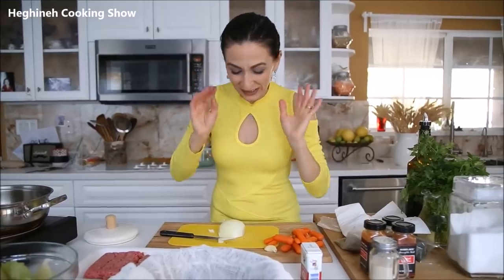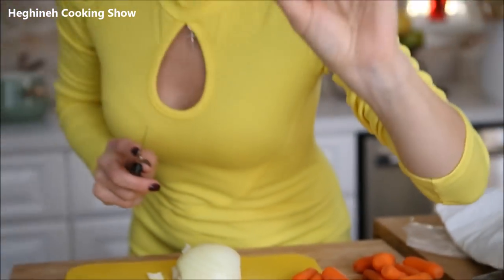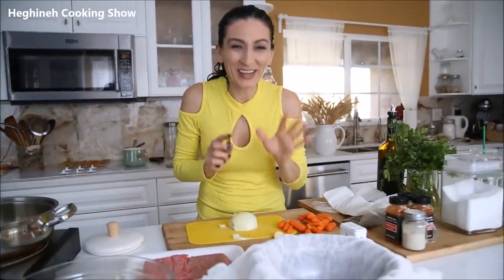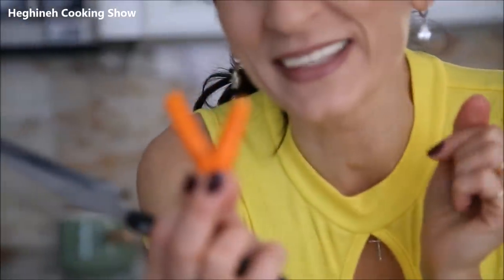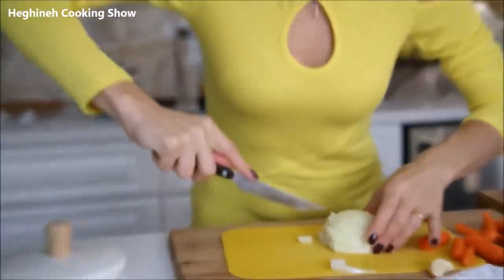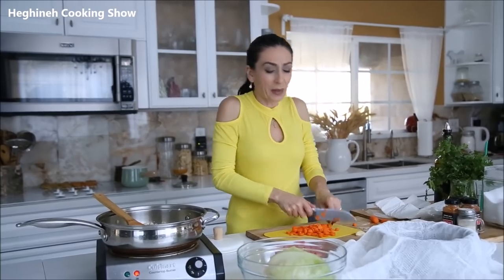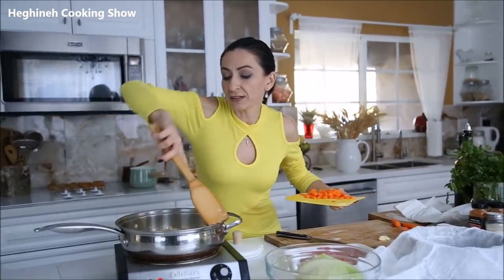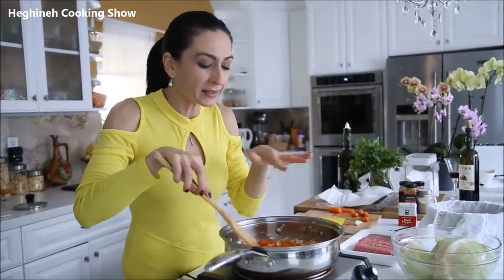I'll go ahead and chop my onions, fry them, then add garlic — I almost forgot the garlic! I'll squeeze it in somewhere. I'm making everything to taste and by eyeballing, but I'll make sure to write a very detailed recipe. Onions are almost getting browned, but you don't want to brown them too much. You basically cook the onions and carrots together.